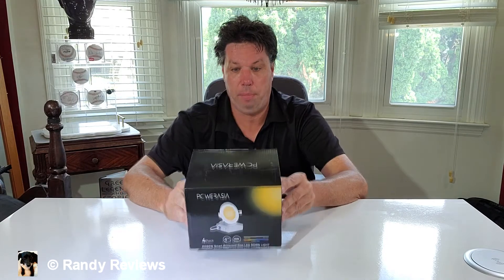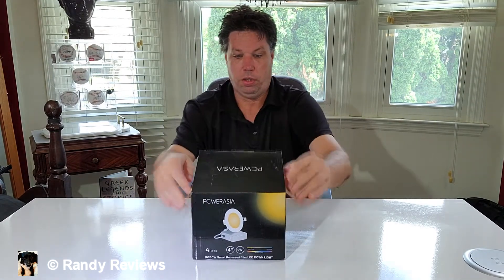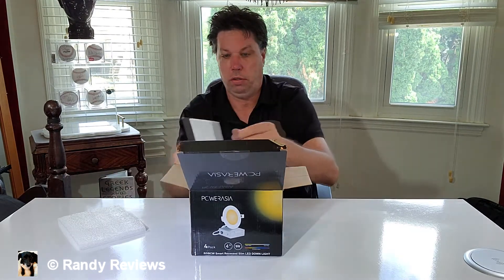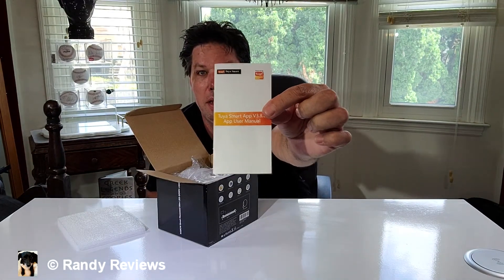I got a four-pack of smart recessed LED down lights from PowerAsia. This was sent to me for evaluation purposes, but all opinions are my own. I'm looking forward to checking these out because they have a whole lot of options. You can download an app and do all kinds of stuff — dimming, cool and warm colors, voice control, hook it up to Alexa, and even sync music to it. You can control it from a group.